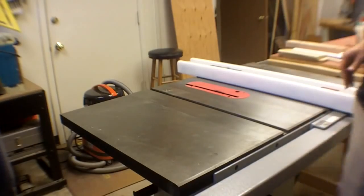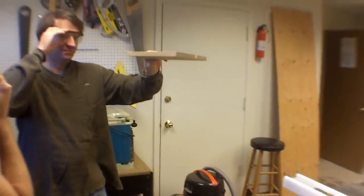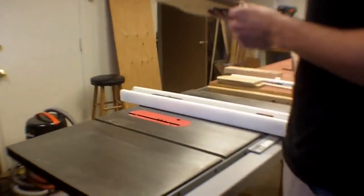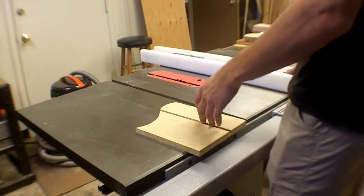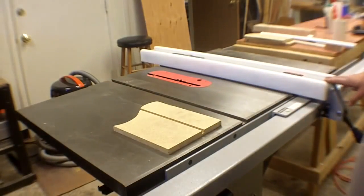You can actually see what I was talking about — sight down the cut line and you can see that slight angling in the groove bottom. Different blades cut at different angles. Different materials matter too — this material is chipping out a little more, but a hardwood would cut more cleanly.